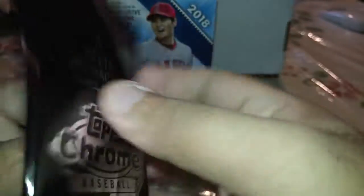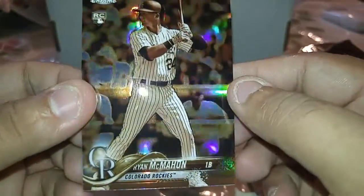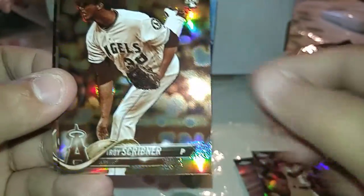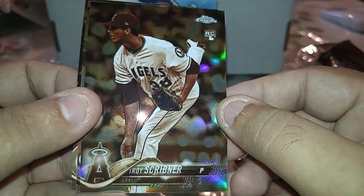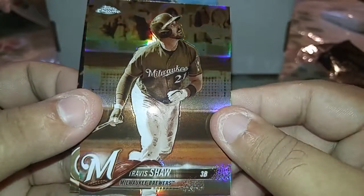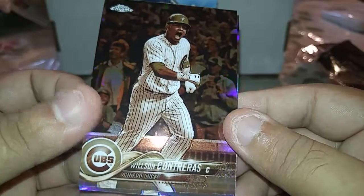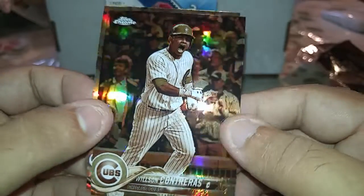Tap it twice — maybe the third time will be better, just for luck. We got a Ryan McMahon Sepia rookie, a Tori Sherrill rookie, and Travis Shaw, as well as Wilson Contreras. Not too bad, not too great either. I'll be right back and do a recap, so stay tuned.